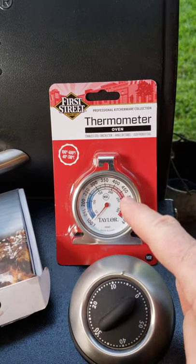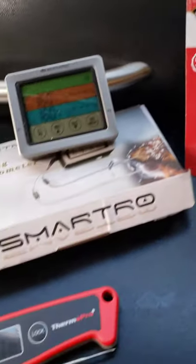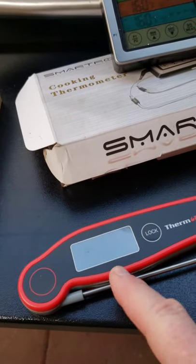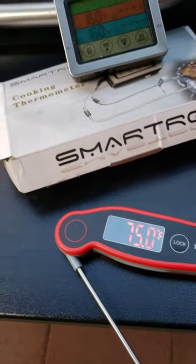One step up is an oven thermometer. You got to put it on the grates, but usually you could see it through a window. A little bit more expensive but just as handy is an instant-read thermometer — it's got a digital readout, waterproof, super easy to use.